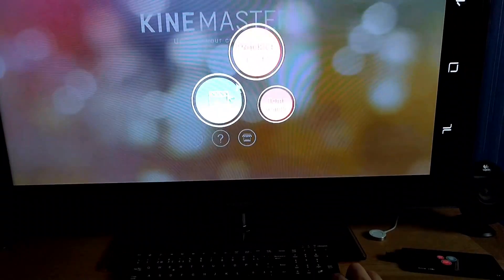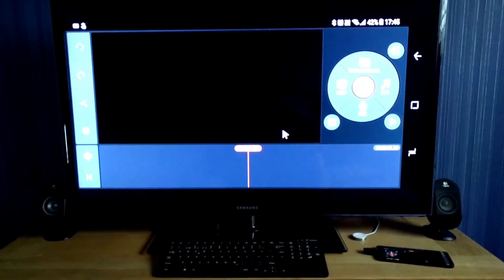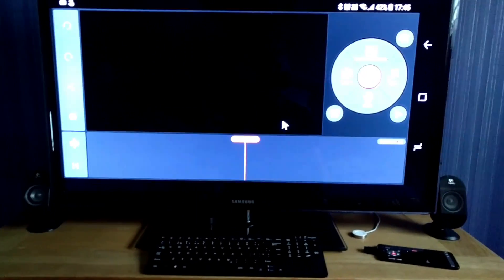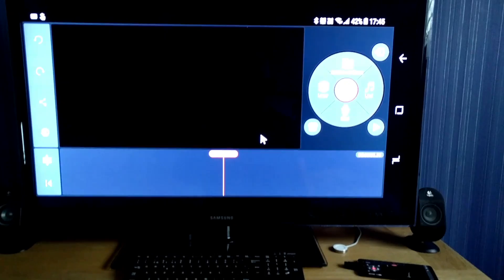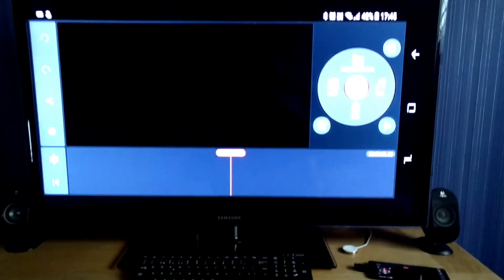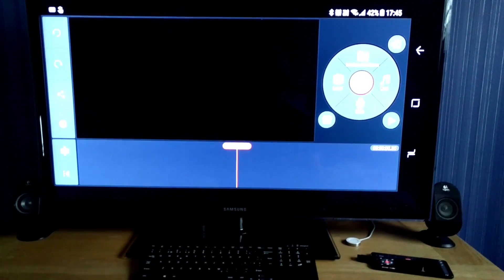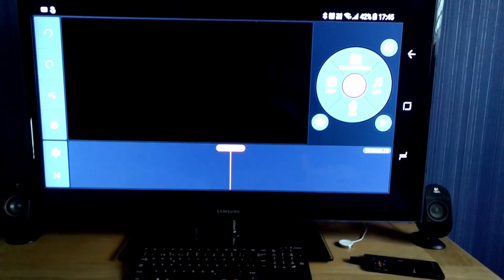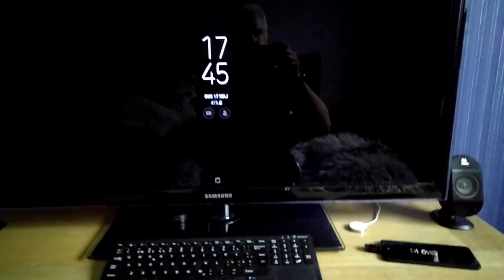I can basically do video editing on my 40-inch HD TV using this wireless setup with my Samsung Galaxy S8 Plus together with my Chromecast Ultra. As I said before, the Ethernet connection is the key — it provides a safe and fast connection. That's it — this is my wireless Samsung Dex station setup, I hope you liked it. Bye!